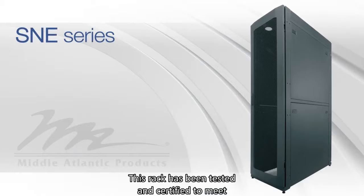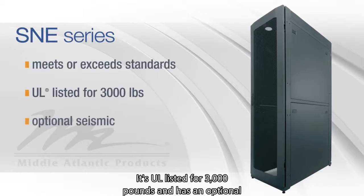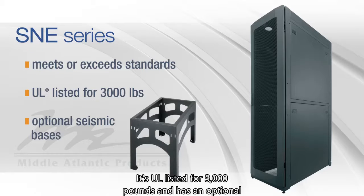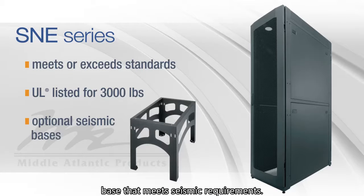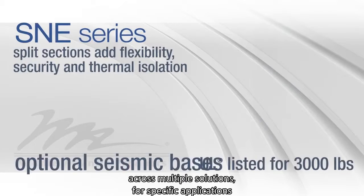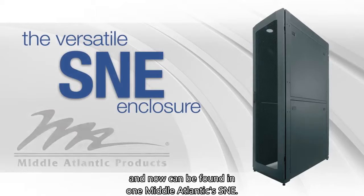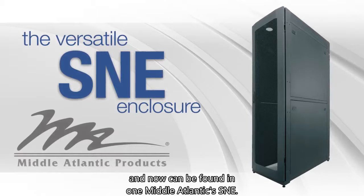This rack has been tested and certified to meet or exceed industry standards. It's UL listed for 3,000 pounds and has an optional base that meets seismic requirements. All of these features have been historically offered across multiple solutions for specific applications and now can be found in one Mid-Atlantic's S&E.